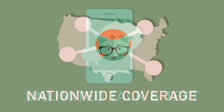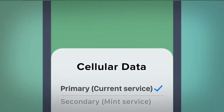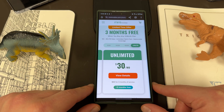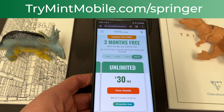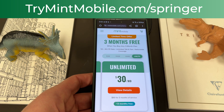All their plans include unlimited talk and text, nationwide coverage, and mobile hotspot. They've got a five gigabyte per month plan for $15, the 15 gigabyte plan for $20, the 20 gigabyte plan for $25, and the unlimited plan for $30 a month. It's very simple to switch to Mint — you get an eSIM so you can activate it wherever you are without waiting for a physical card. If you do need a physical SIM, they'll send you a SIM tool too. Been using them in Phoenix for over a year and me and my family both love them. TryMintMobile.com/Springer — limited time offer slated to run through December 30th, 2023.